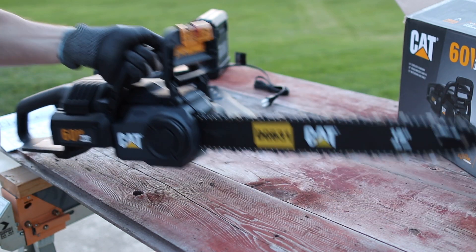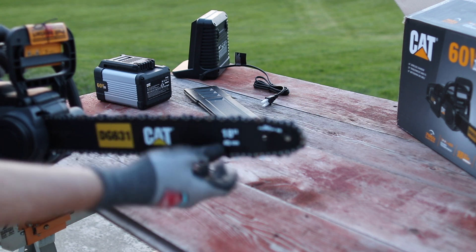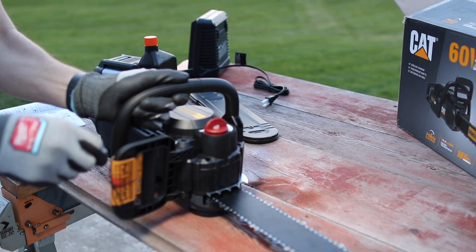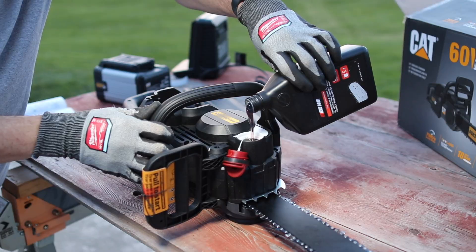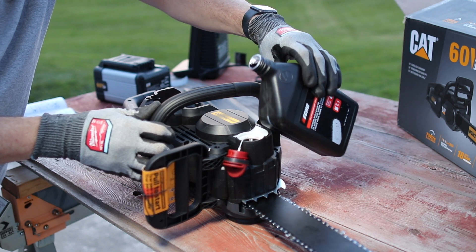Reading the instructions, they say not to hit that part right there. If you haven't run a chainsaw, that's where you get the kickback — you hit that and it could come flying back at you. We're going to add some bar and chain oil. I like how things just flip up like that, makes it very easy. I'm going to fill that right up, almost near the top — I don't want it to overflow.